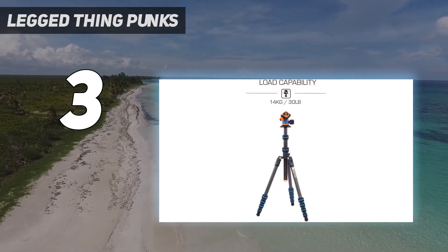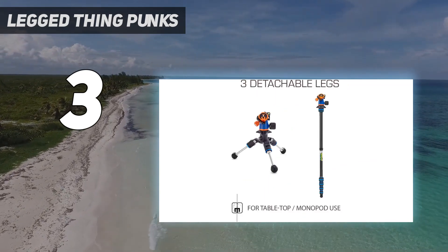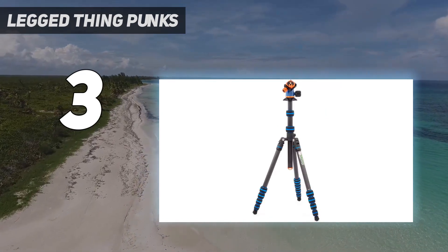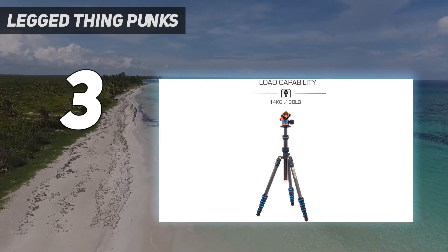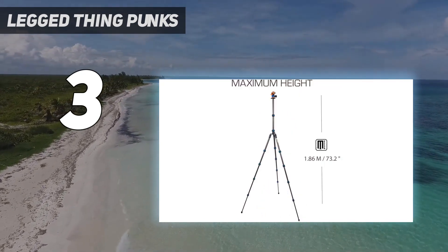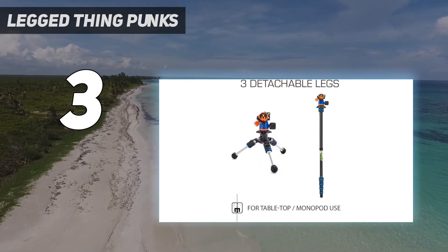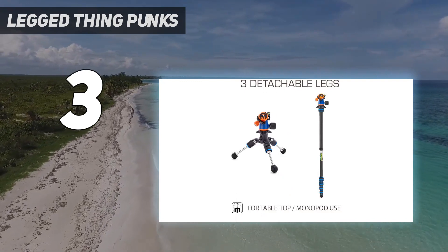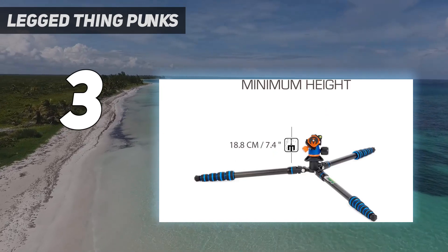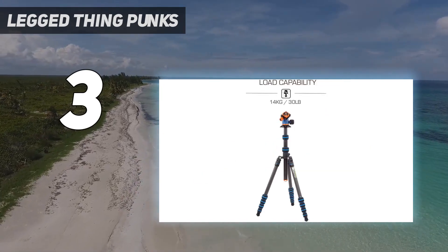The five leg sections twist and untwist into place, and we particularly liked the textured rubber grips that you can find on all the knobs and leg twists. This makes it especially easy to use with cold hands or in damp weather conditions. This tripod is also an excellent choice for anyone who plans to be shooting on a variety of different terrains, since Legged Thing offers a range of interchangeable foot accessories including spikes, elevated spikes, and claw grips. They've also made the center column detachable so that it can be used as a monopod, which can be handy for more awkward shots or selfies.